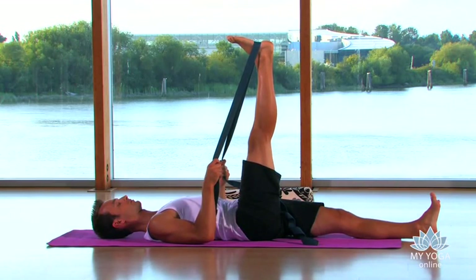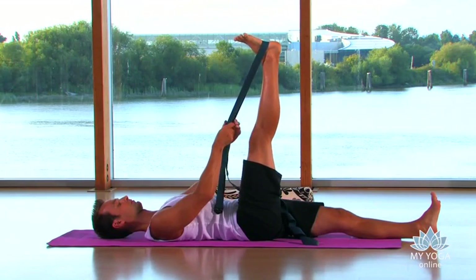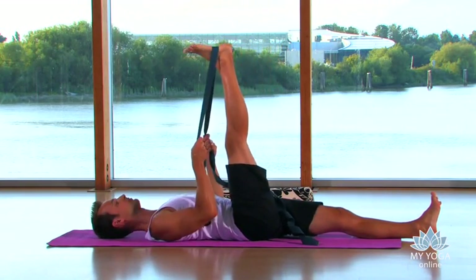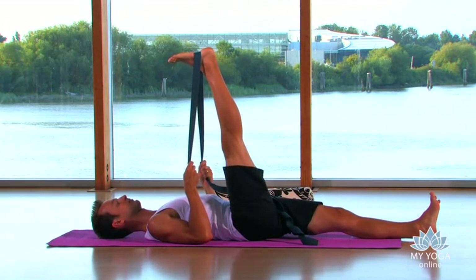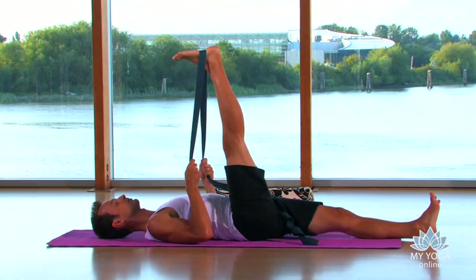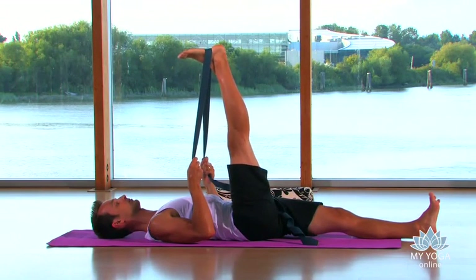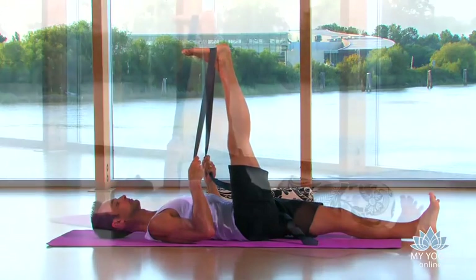As we start to add variations, you can start to walk the hands up the straps with a little bit of bicep arm strength. We bring the leg a little more vertical or a little more over towards your shoulder. Again, we're able to bring the back of the arms towards the ground, draw the shoulders into the earth, and relax the neck and the jaw.